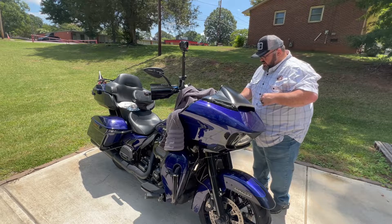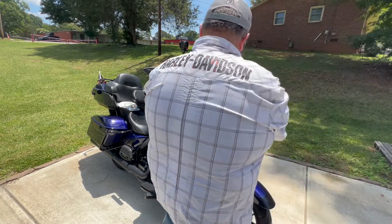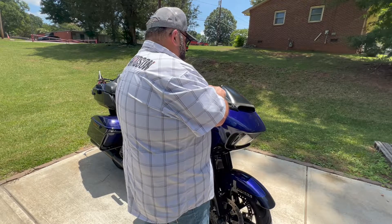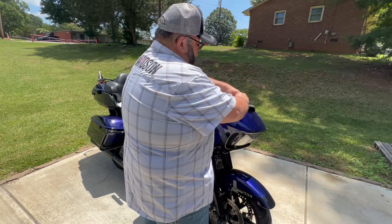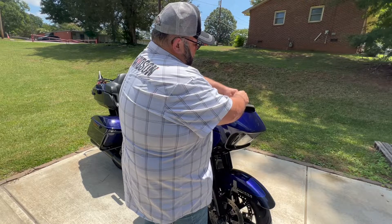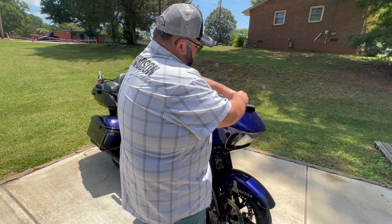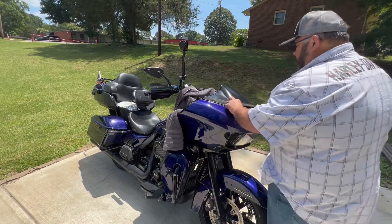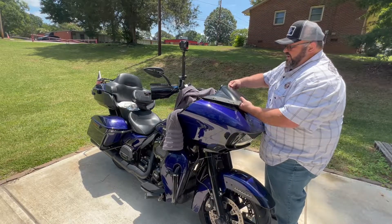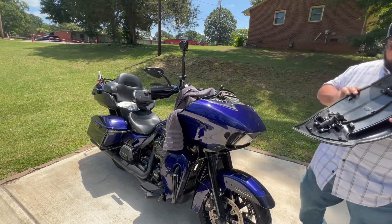Alright, setting those in there — really simple to take this stuff on and off. I love these Custom Dynamics windshield trim lights. I also have the vent trim lights in here that are turn signals; the windshield trim lights are sequential and I really like that. Once you remove all of that, this vent should just pop up and out — and voila, up and out of the way.